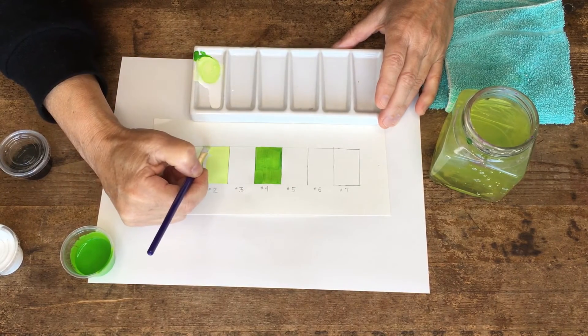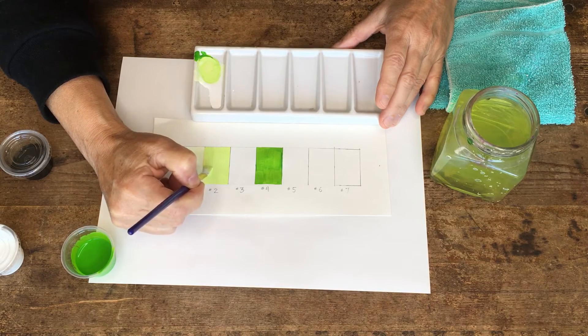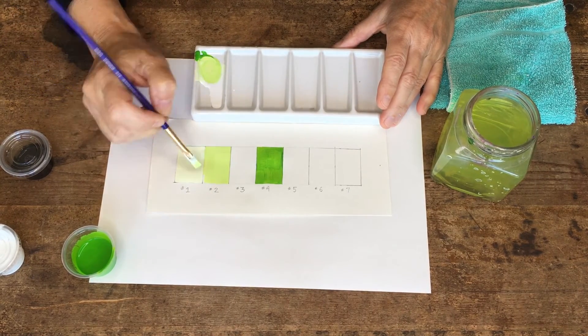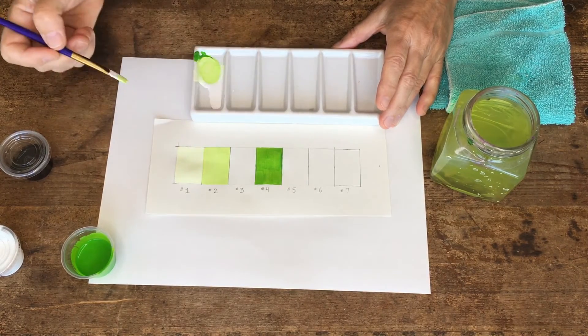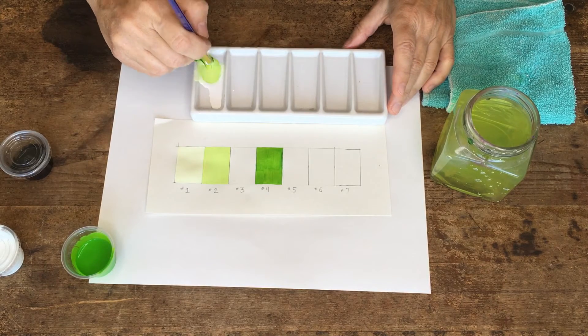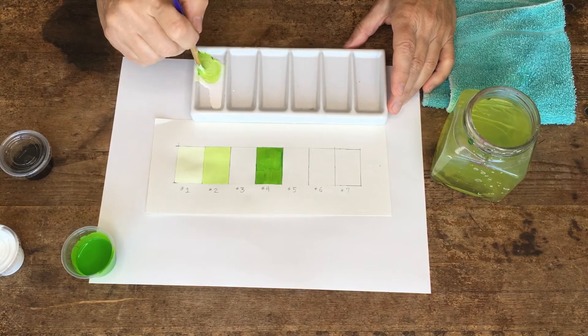Make sure I get it all the way to the edges. It's your choice if you want to see the black line in between them — I prefer to get rid of it. Go up into the corners; sometimes wiggling the brush does a nice job of getting into corners. Now I'm gonna do one more, trying to get that green to have a little more oomph so that it's halfway between here and here.